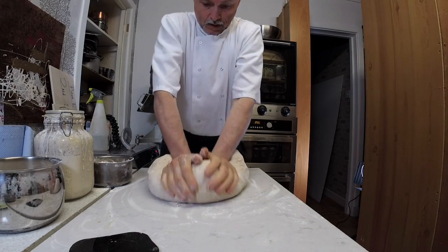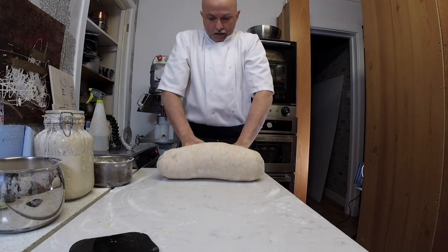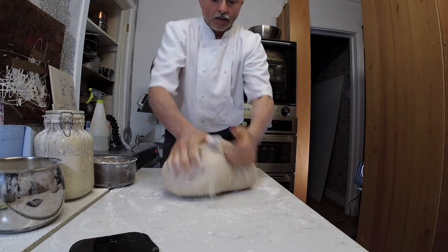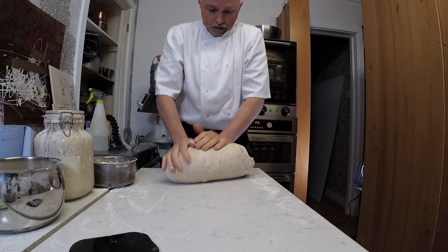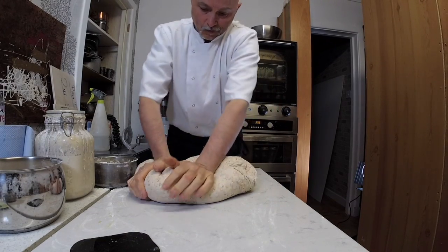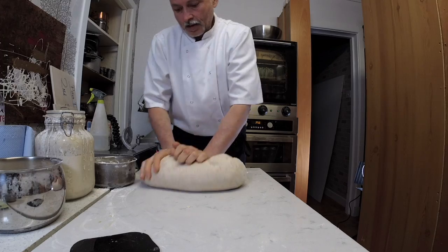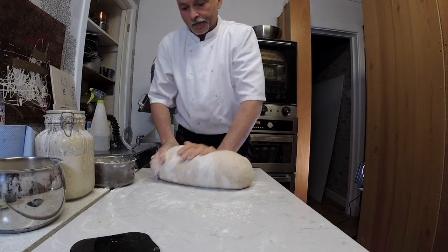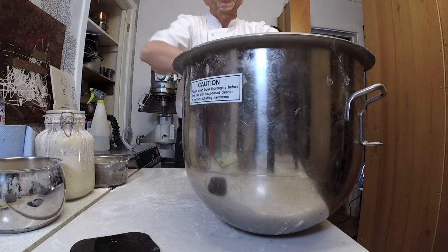Each rest is one to two hours — it depends on what you see and what the temperature is in the room. I usually work at around 20 degrees. If you're in a warmer country, your dough will need less rest. Here in Scotland, my room is around 20 degrees, so I need one to two hours of rest between each knead. Follow the video to the end and you'll see what a beautiful dough it becomes.